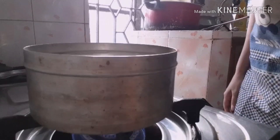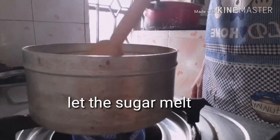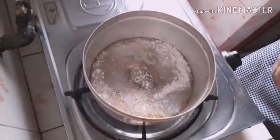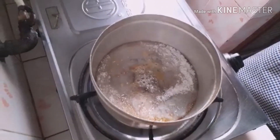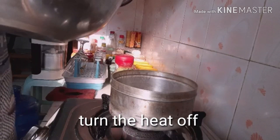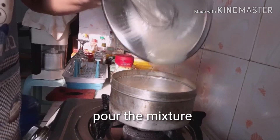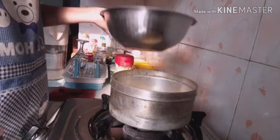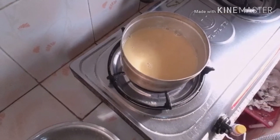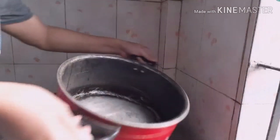Two tablespoons of sugar. Mix the sugar. Pour the egg mixture with water. Pour the egg mixture.